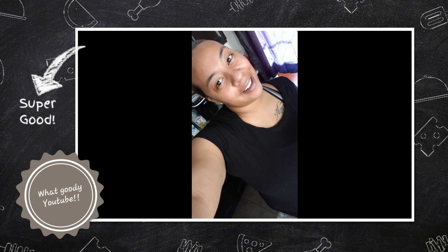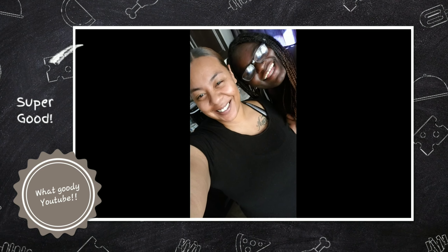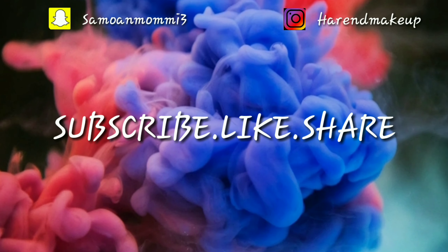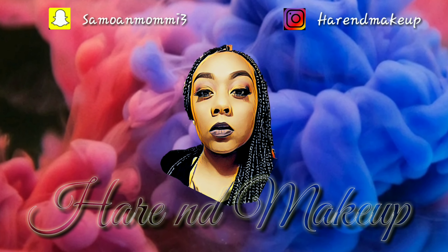What's up YouTube? It's your girl Frances and I'm back with another video. So today we are cooking. We're not doing makeup. We are cooking.